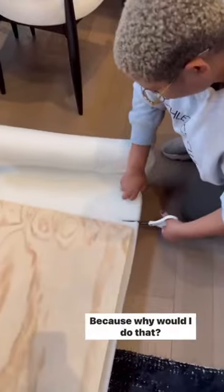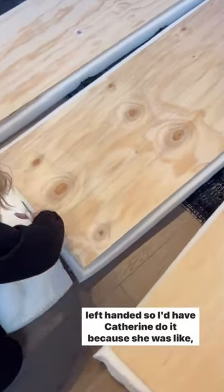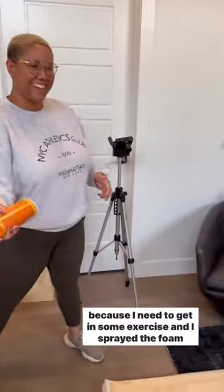Should I have measured? Yes, but did I? Absolutely not, because why would I do that. And don't judge me using the scissors here because I'm left-handed, so I had Katherine do it — she was like, 'Why can't you use scissors?' Then I got some spray adhesive and I used it as a shake weight because I needed to get in some exercise.